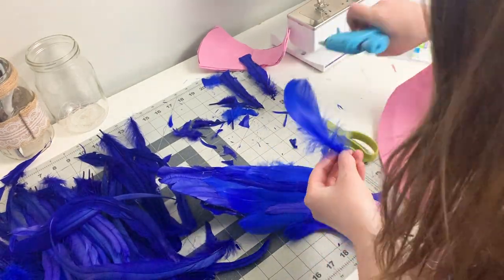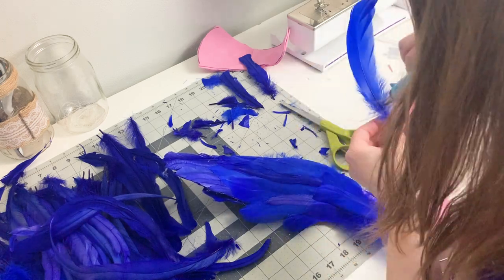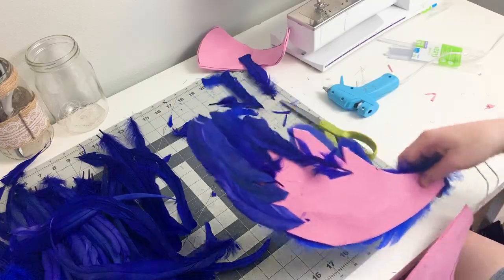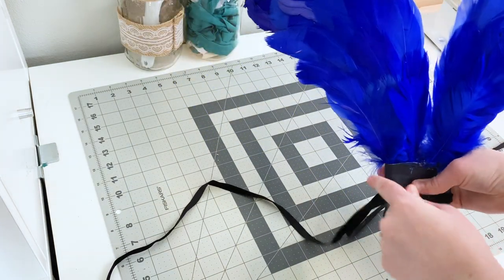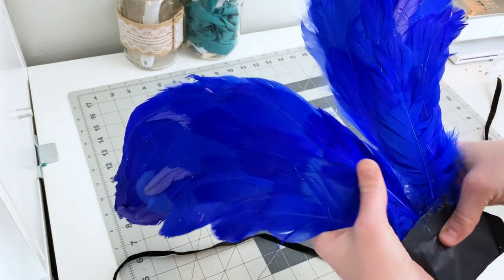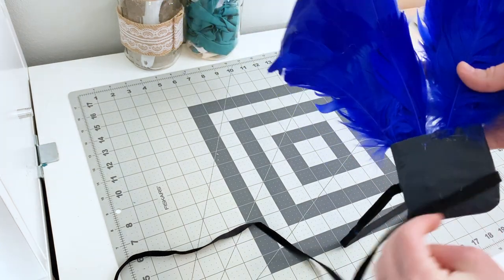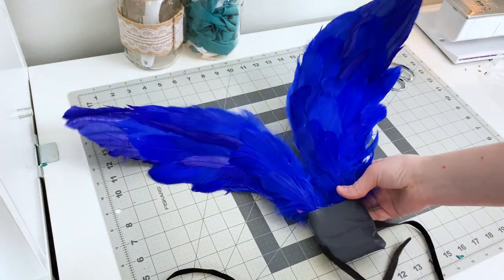I'm going to continue gluing feathers until all of my craft foam is covered on both the front and the back of both of my wings — that's a lot of feathers and it did take me a good chunk of time, but it was really fun and super relaxing. After gluing all of my feathers, this is what my wings ended up looking like. I also created a little harness for the bottom of the wings — simply two squares of fabric sewn together with some ribbon coming out the edges, then placed over my wire base and hot glued into place. This really just makes the wings look a little prettier, more complete, and a bit comfier. These wings will simply slip under the back of my dress and then tie around my waist or underbust, depending on how low you want to wear your wings.